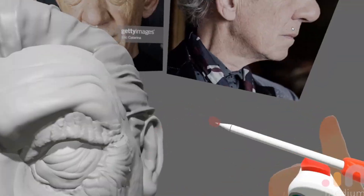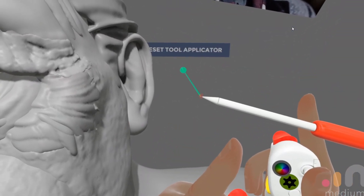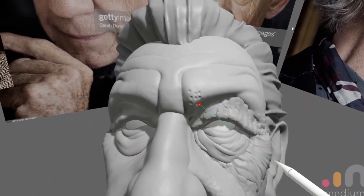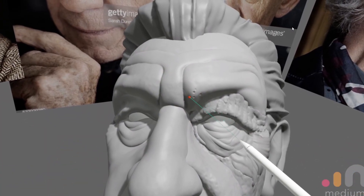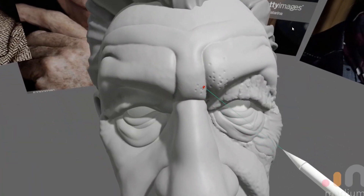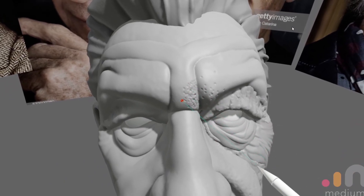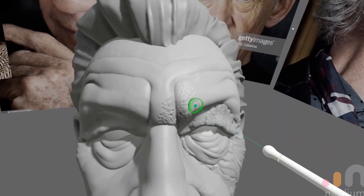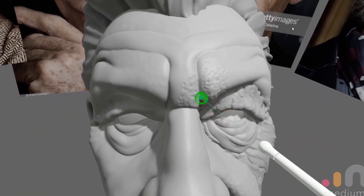In this next technique I actually use the clay tool to punch little tiny pores — simple as that. You can place them individually using single if you have the patience for it. You have to ensure you have enough resolution for this; the size of your stamp is dependent on the resolution of the actual model you're working on. I then knock back the effect using smooth with fill — it's a bit less destructive than average — on a really low strength setting.